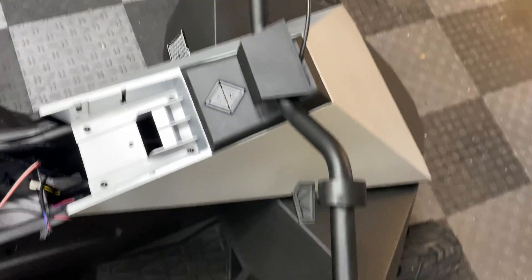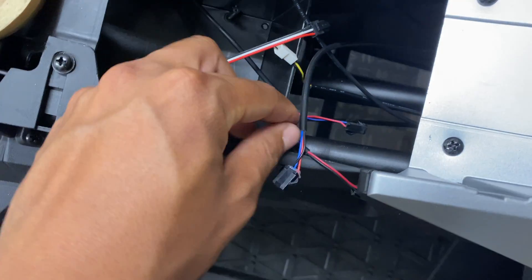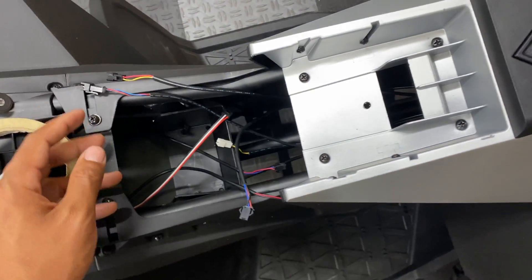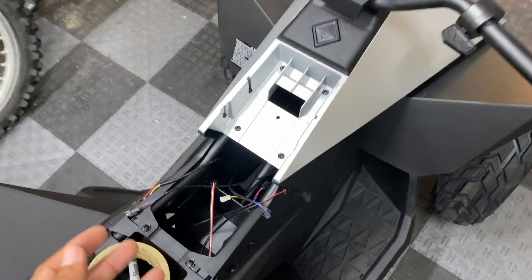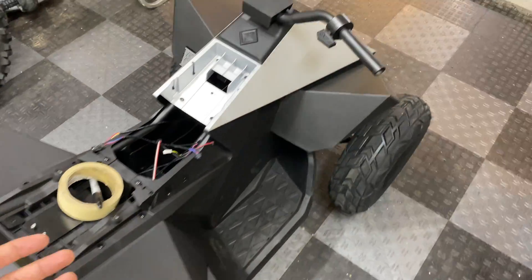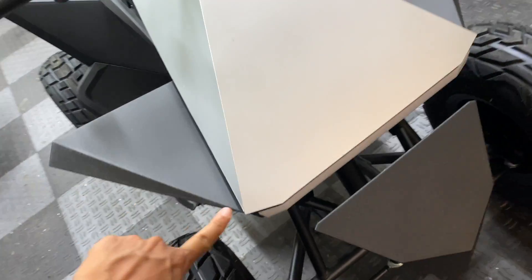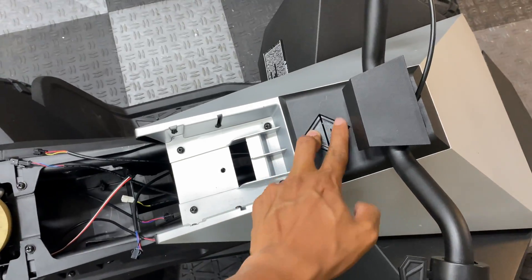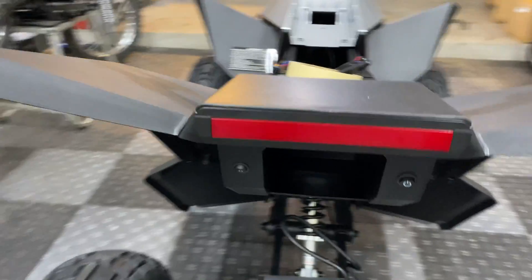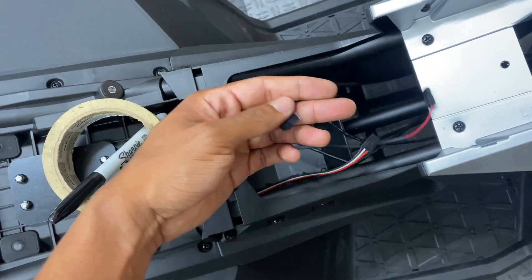Before we start installing the controller and wiring up a bunch of components on the Cyber Quad, I want to figure out where these seven-wire connectors hook up. Unfortunately, none of them are labeled and there's very limited information or wiring diagrams available for this bike online. It should be pretty simple to figure out with a process of elimination approach. On the front there is a brake handle, an LED light bar, a thumb throttle, a forward and reverse switch, and on the back there's the LED tail light, a mode switch, and an on/off switch.